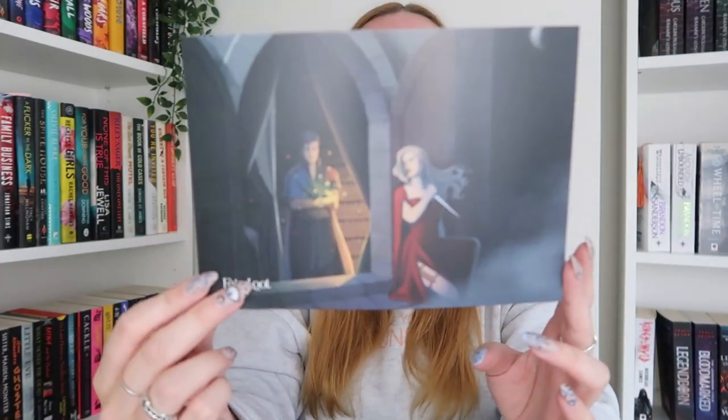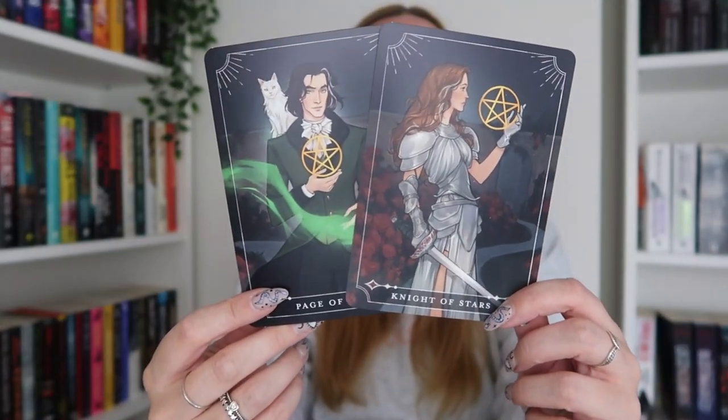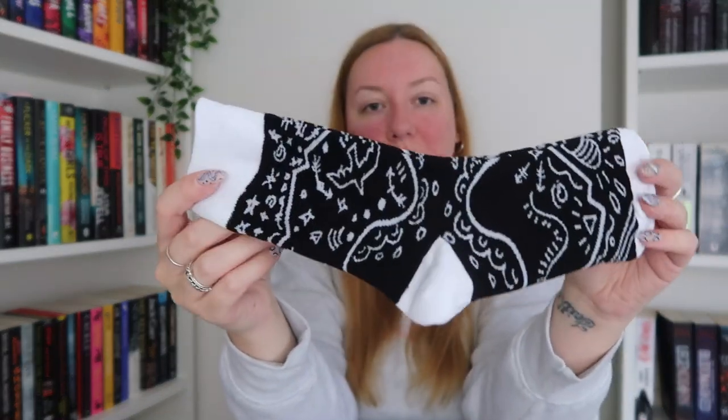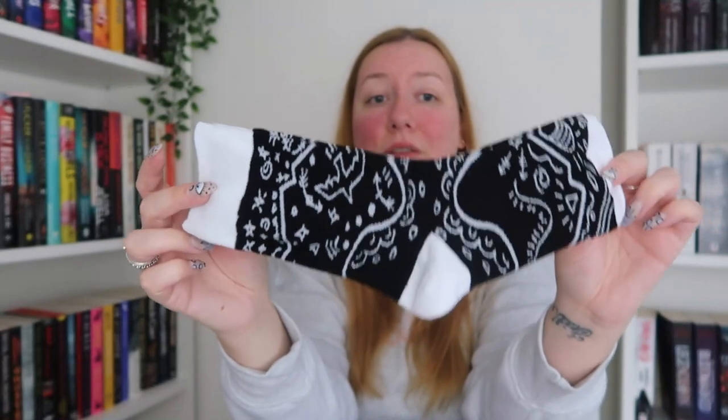Last but by no means least, we have the FairyLoot YA box. I wish they'd stop putting the spoiler card at the bottom of the box because you have to go through everything to get to it. This month's theme is Cruel Intentions. We have Nathaniel and Elizabeth from Sorcery of Thorns by Margaret Rogerson on the tarot cards — the Page of Stars and Knight of Stars, very pretty. We start off with some crew socks for The Wicker King by K. Ancrum, which is one of my favourite books of all time. FairyLoot socks are really nice — comfortable and they don't slide down in your shoe, which is a low bar but important.